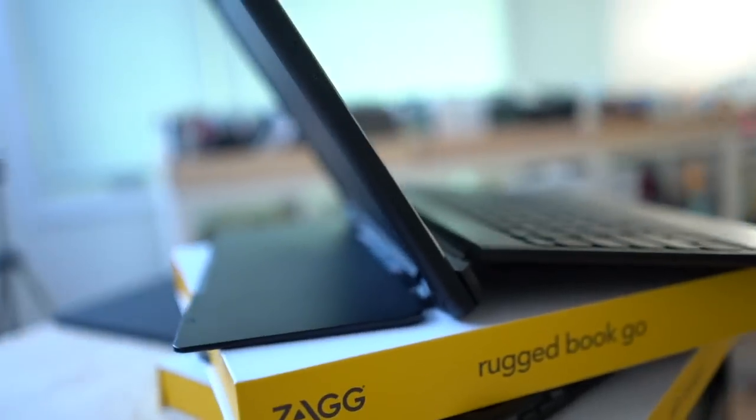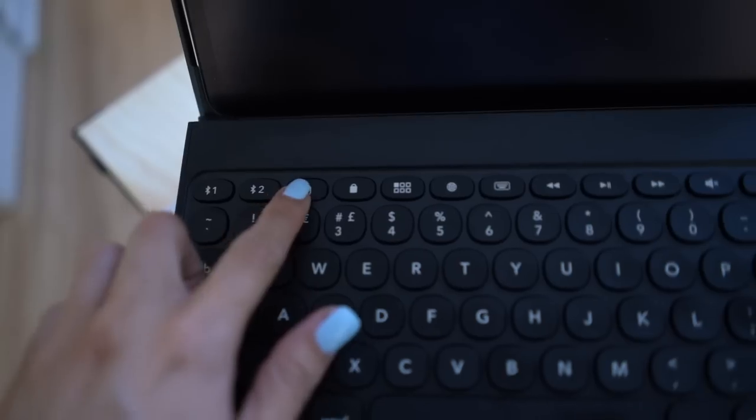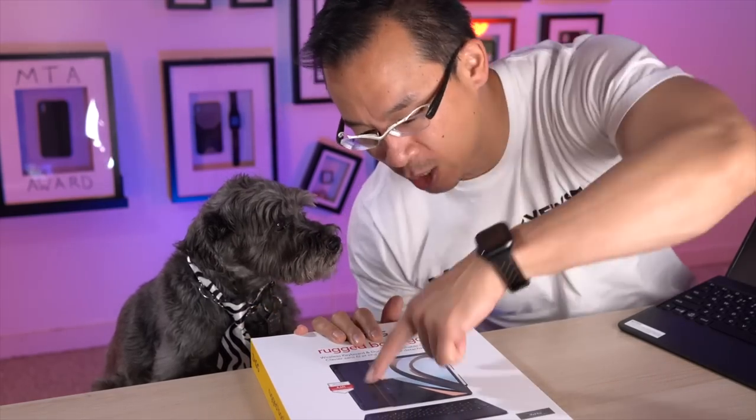For the rest of this review, I'm going to go over the overall design, keyboard functionality, keyboard shortcuts, typing experience, and then end it all off with versatility. And there may be a drop in there somewhere, because this thing is rated to 6.6 feet — which is terrifying to drop an iPad from.